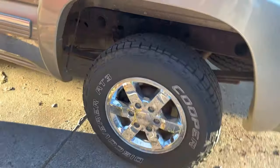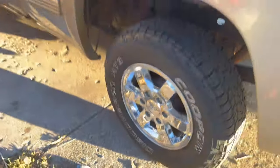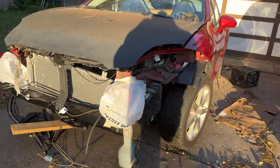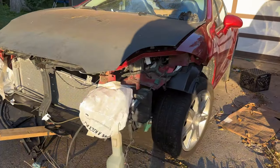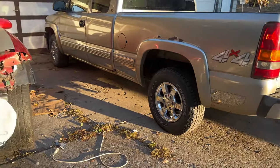I also got some new wheels and tires for the truck. I hope to do more videos about this truck. I also bought a 4G Eclipse, so subscribe to see videos about it. If you enjoyed watching, please like and subscribe — thanks for watching.